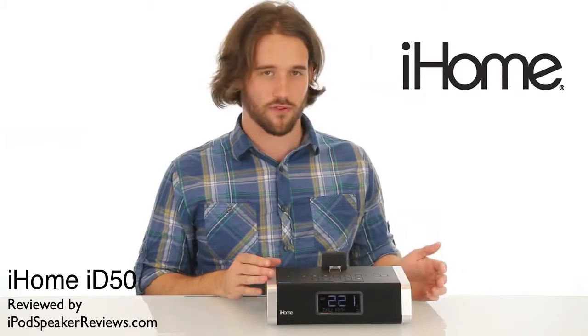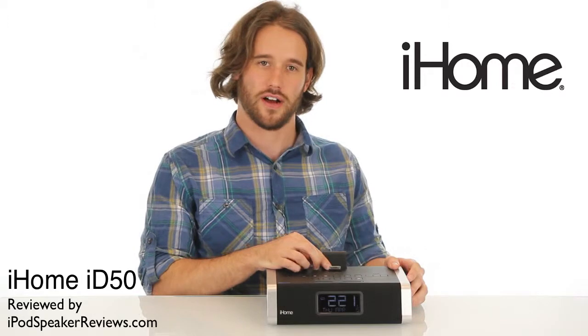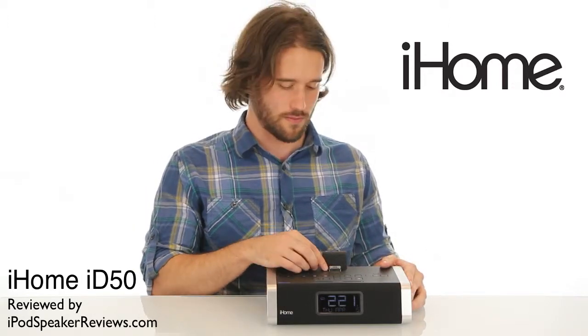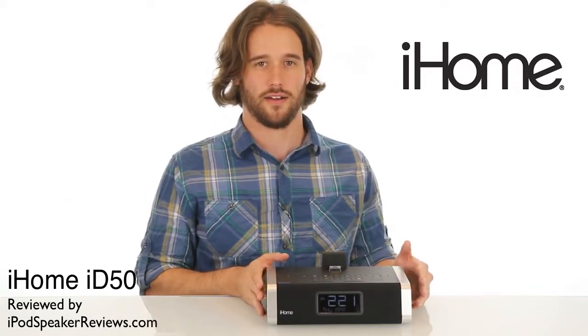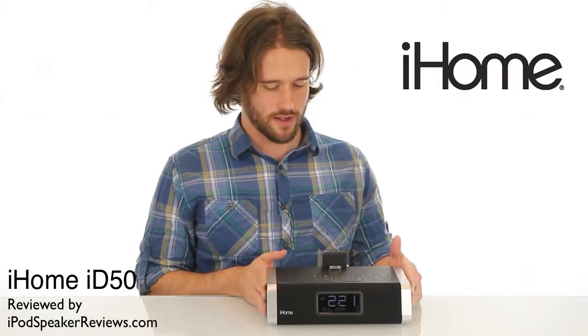One of the improvements over some earlier models is the dock that doesn't require dock inserts, which also makes it available for the iPad. So now you can use your iPhone, iPod, or iPad on this alarm clock.